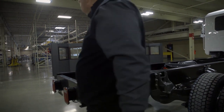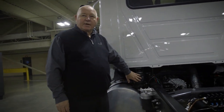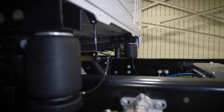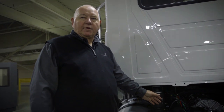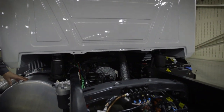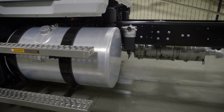Walking around to the other side, we've taken air ride suspension components from other Mack products. We match two air bags with two shock absorbers to dampen the ride, providing a very comfortable driver environment. The standard fuel tank holds 50 gallons, and there's also an optional 90-gallon tank that extends a little further rearward.